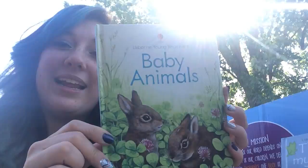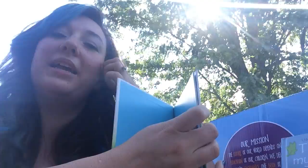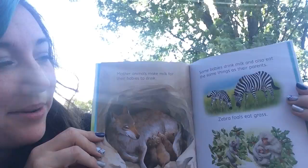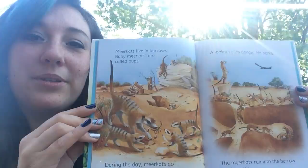Now we have 'Baby Animals' from the Young Beginners nonfiction series — I think there are about five in the series. They have beautiful illustrations but also lots of facts: zebra foals eat grass, snow monkey babies eat berries, meerkats run into the burrow to stay safe. It looks like a picture book but kids are really learning things. Really nice quality too.